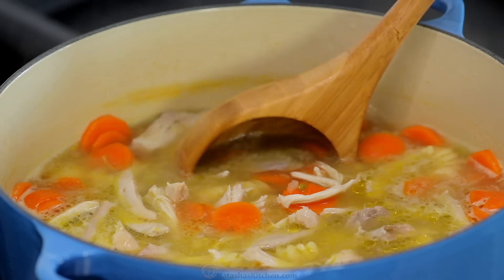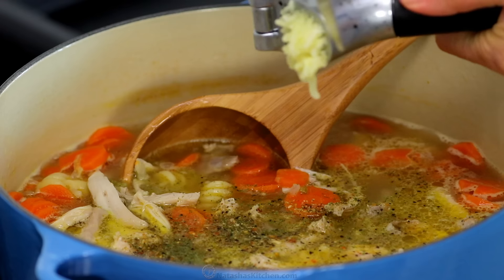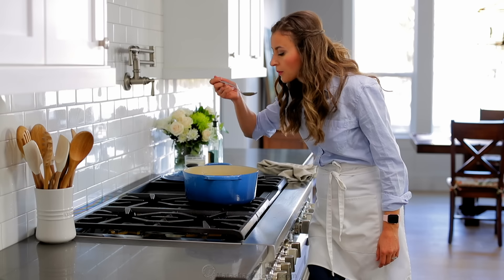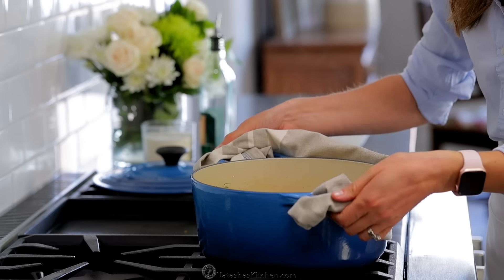When the pasta is just about done cooking, season the soup with one teaspoon of Mrs. Dash or your favorite salt-free seasoning. Then add one large pressed garlic clove, three tablespoons of fresh dill, and more salt to taste if needed. Simmer for another minute, then turn off the heat.